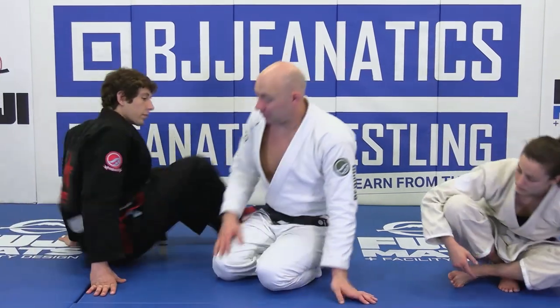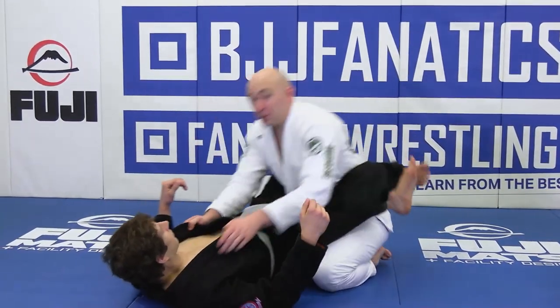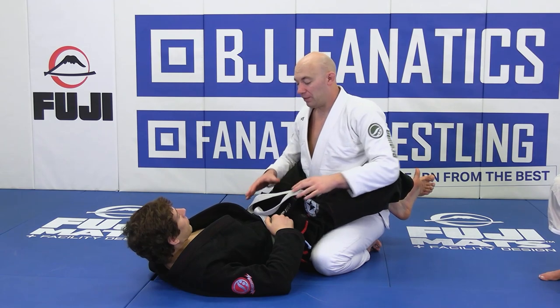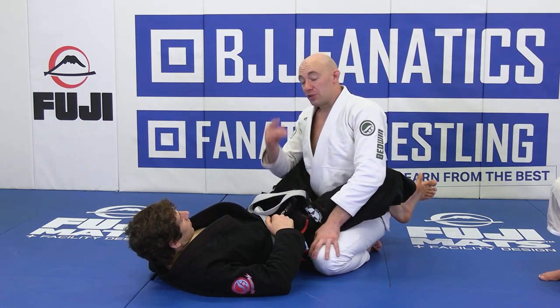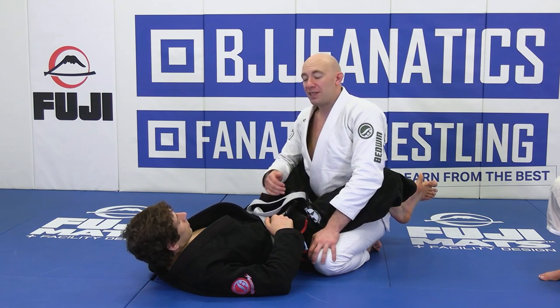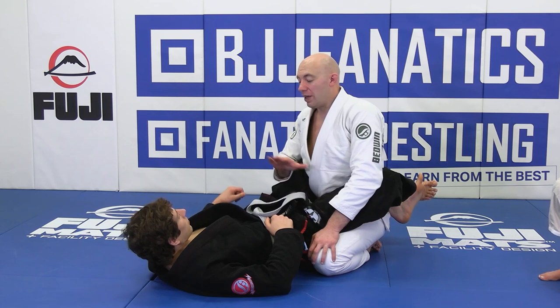Something that's really big that I teach immediately is: not a lot of good stuff happens down here on the knees. There's no reason to stay down and hand fight when all of the submissions in his arsenal — triangles, arm bars, kimuras, sweeps — are done inside the closed guard. By standing up and breaking his legs, we take away all of those options.